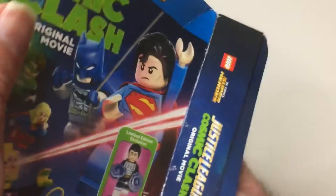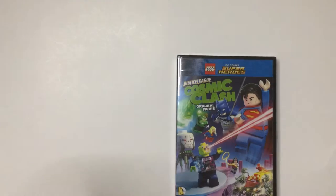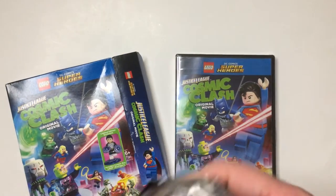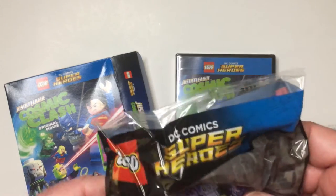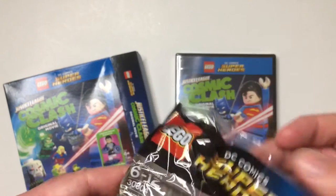And then we have a movie here which is intact and wrapped. And did it come with our action figure? It did. Alright, here we go. Here it is — seven pieces.